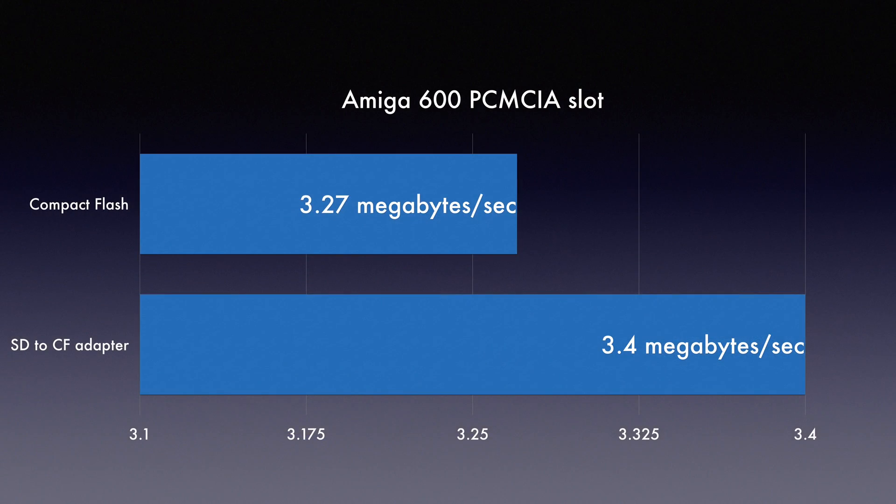On to some benchmarks. I tested the adapter both on the PCMCIA slot and on my Amiga 600 internal IDE bus using an IDE to Compact Flash adapter. It's interesting to see the slight performance increase that using the SD to Compact Flash adapter has over the Compact Flash card. I tested this multiple times and each time the result was the same.